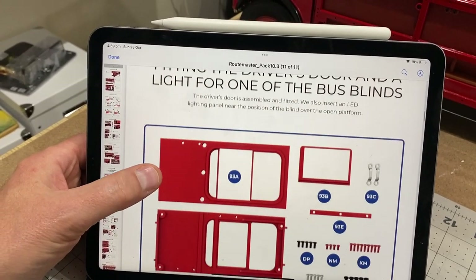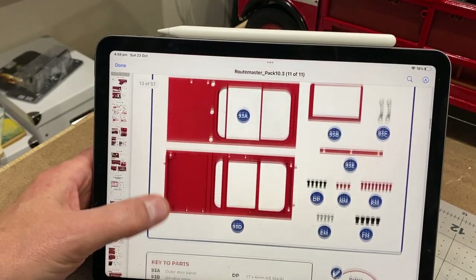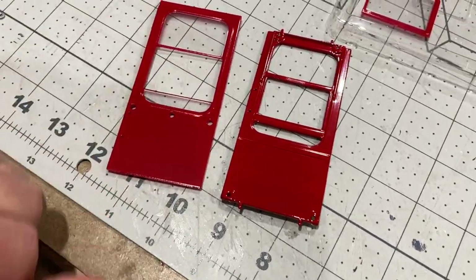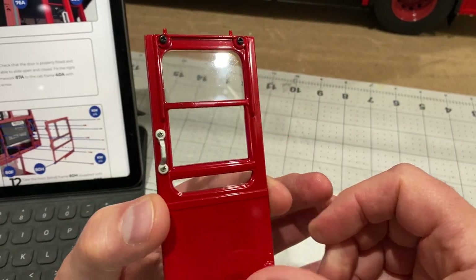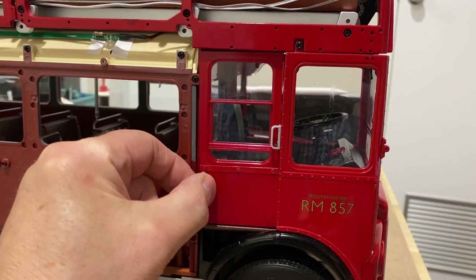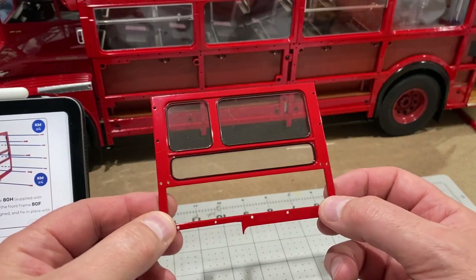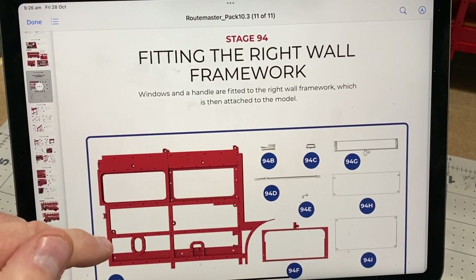Stage 93 looks pretty cool because we're going to put the driver's cab door on, which I think slides open and closed, and also a little light at the back over the platform. This door is made of metal; the other side is made of plastic on the inside, but when it gets put together I think it's going to look lovely. On my model, when I tightened the screw this door wouldn't open and close — it was too tight — so I had to take it off and sand it. It's still a little stiff but it does open and close now. We also get to put this piece on in front of the destination blind, and I'm liking the look of that.